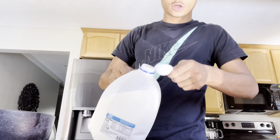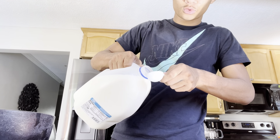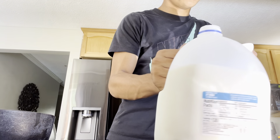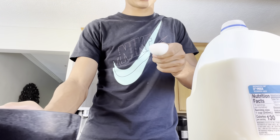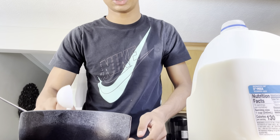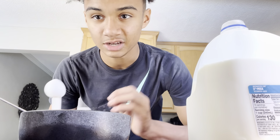One tablespoon of milk into our ice cream. There you go. You can't add too much and you can't add too little.